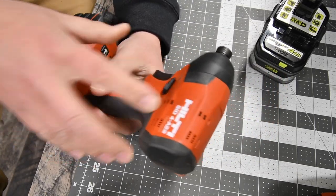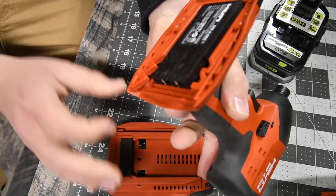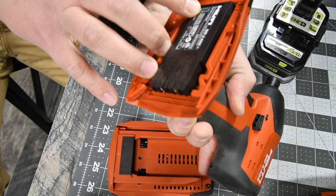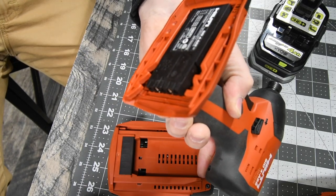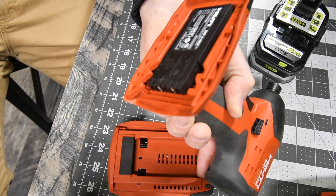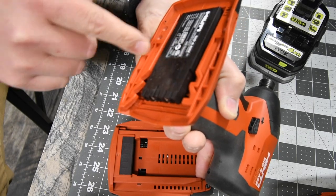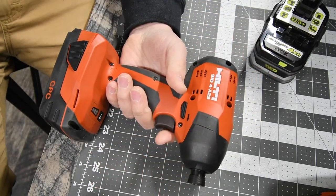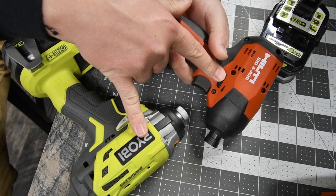The Hilti is model number SIDA422, also with 3 speed settings. Speed 1 goes to 0 to 1000 RPM, speed 2 is 0 to 1500, and speed 3 is 0 to 2700 RPM. That is actually 500 RPM less than the Ryobi. I will put the impacts per minute and torque in right now. I honestly think before I even do this that these two are equal when it comes to power and speed.